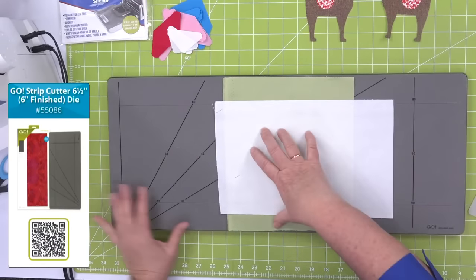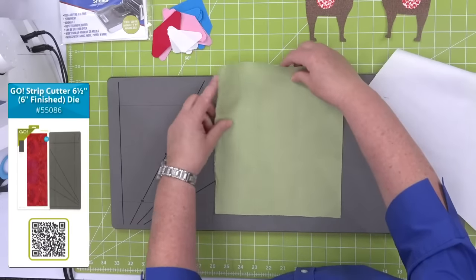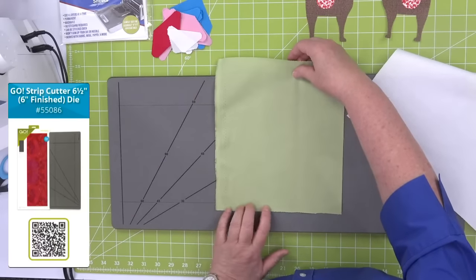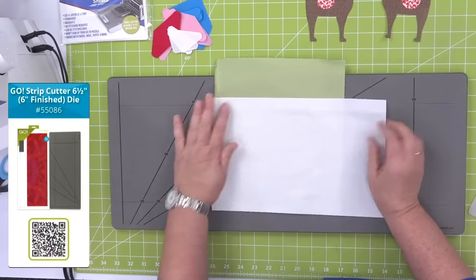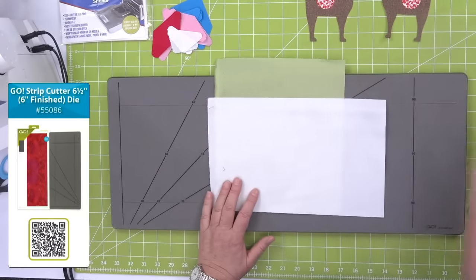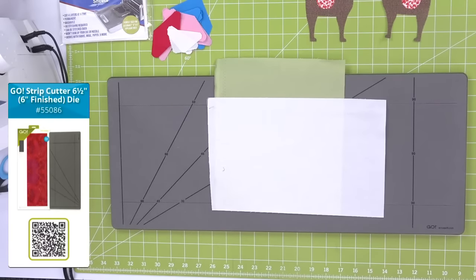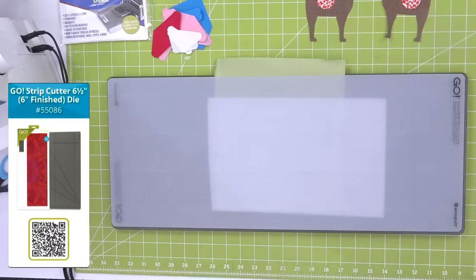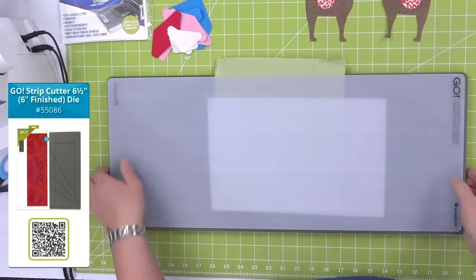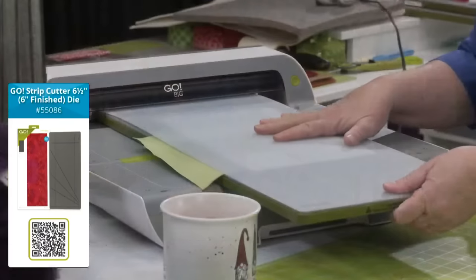I have some fabric cut from our green for the cornerstones, and here's the white for the strips. Six and a half inches — I just rough cut seven inches. I'm going to take my big mat and run it through. Remember, all of our strip dies will fit through the Go and the Go Big, and we have two sizes of strips that will fit in the Go Me.